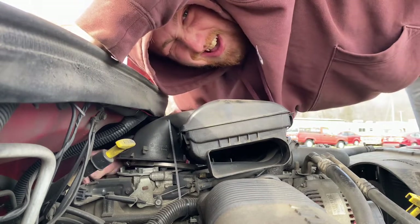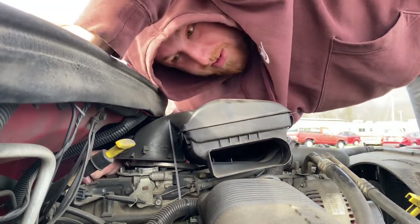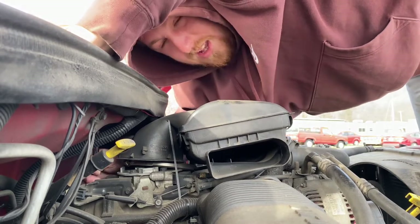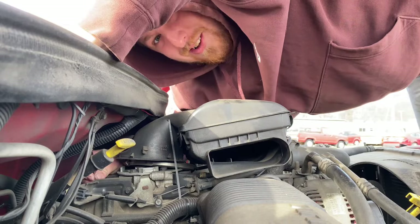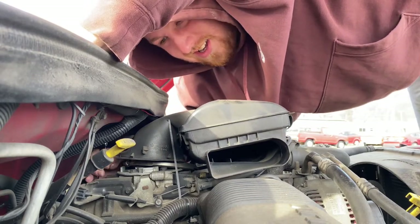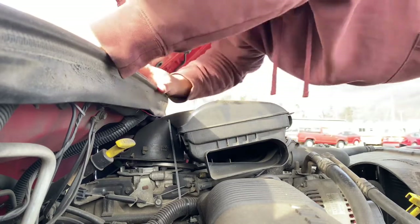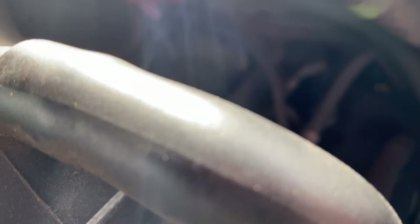Got to loosen her up. Tighten her up — wait, what am I doing? Alright, let's get out of the way. There we go. As I said, they are out. This is about to come out — let me just snag it. Come on, there we go, just like that.